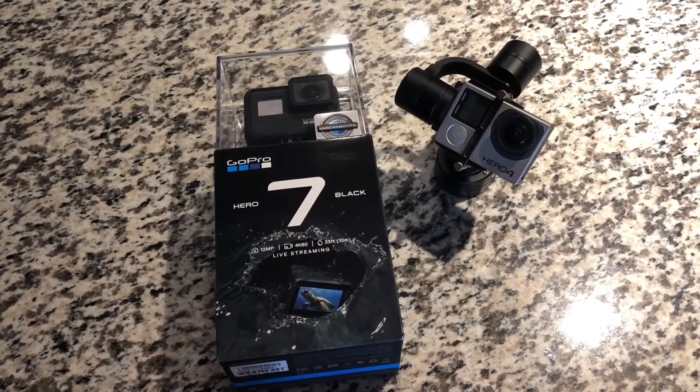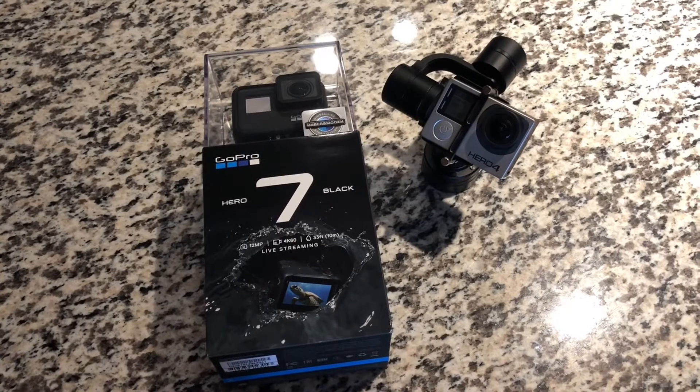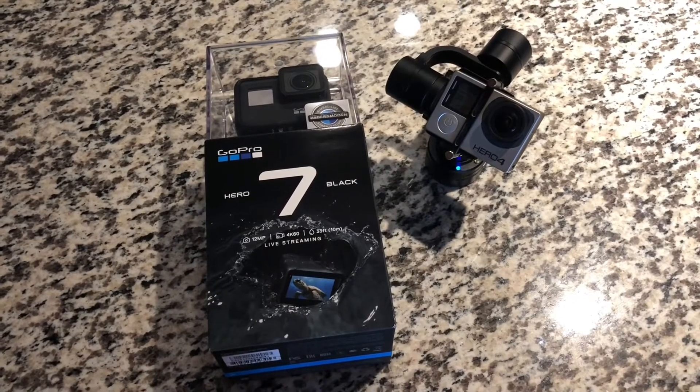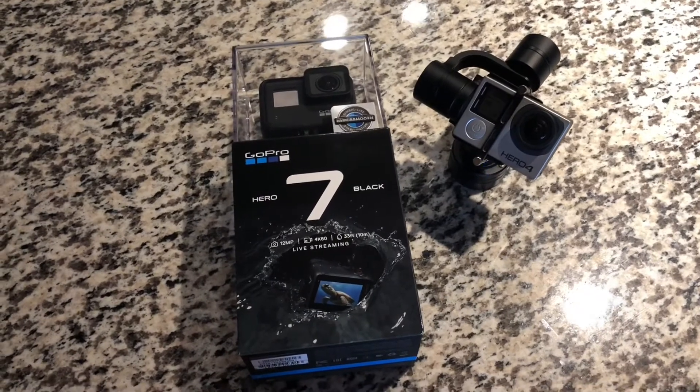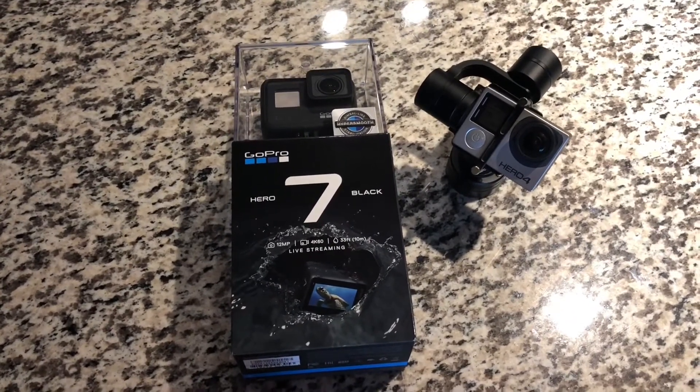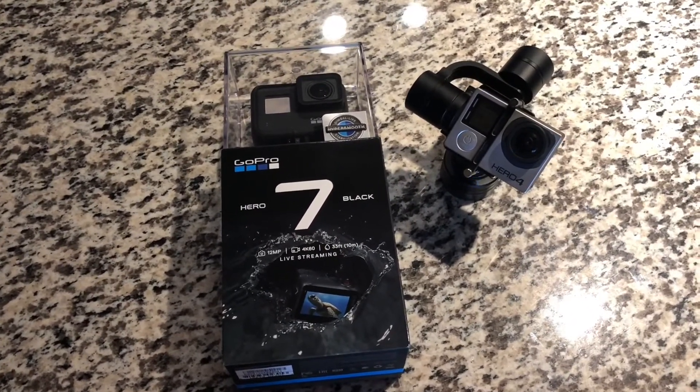It's been the status quo for every mountain bike YouTuber out there and I can definitely tell you why it is. Now the Hero 7 has been getting a lot of praise out there through the various channels for its HyperSmooth stabilization.